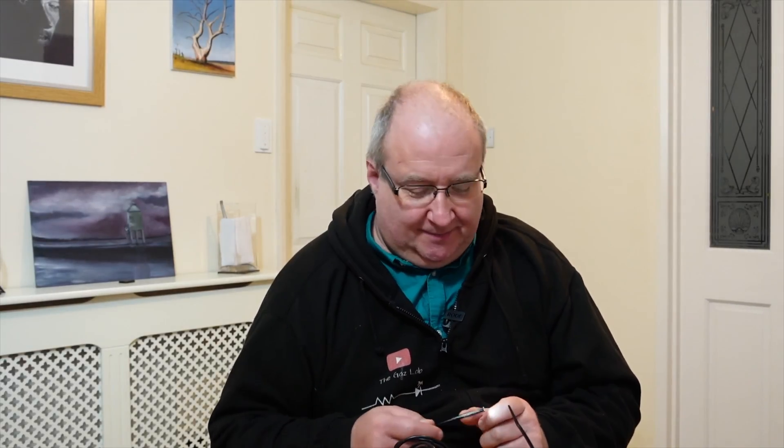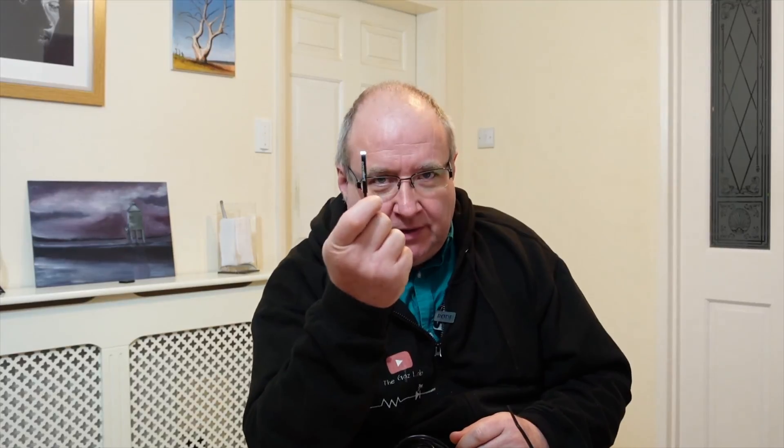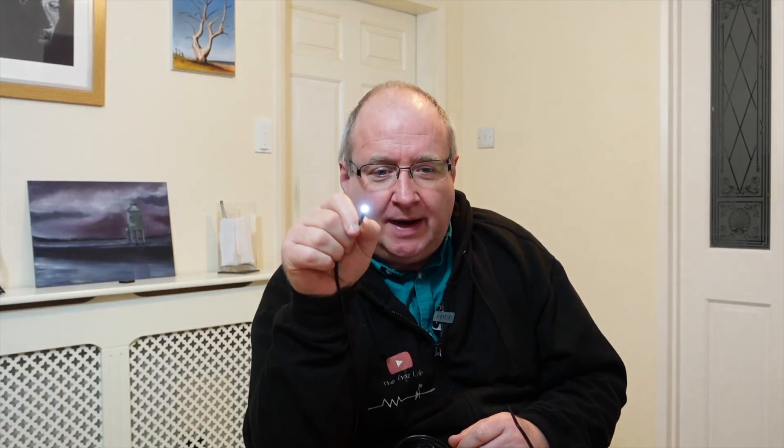I'm waiting to go shopping and I've just been sitting here waiting for my pickup collection time to come around. I thought, what can I do to while away the time? I've got a new toy - this is my probe cam, and it goes places where you wouldn't want to go.